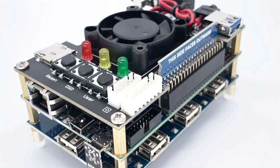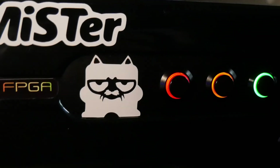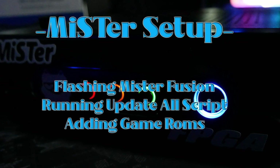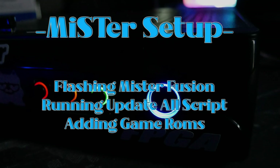So you got your MiSTer FPGA built and ready for installation of software, or maybe you're just curious about the MiSTer and what it takes to set one up. There are guides out there, but I just wanted to throw one together where you could get set up and running in five minutes or less. So I'm gonna shut up and do this thing so we can try to hit this time limit.